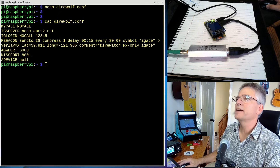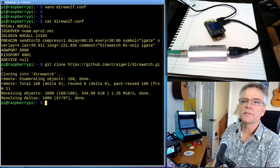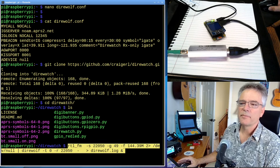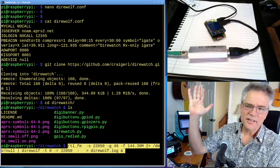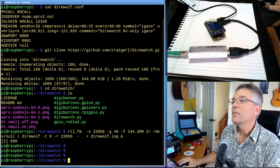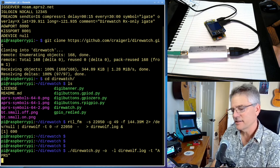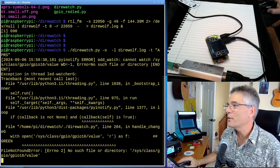The next thing to do is git clone direwatch — this is the software that actually drives the little display. It says 'cloning to direwatch.' Now I'll do cd direwatch and run the big command — this is like the grand finale. This long command is going to start the software for the RTL-SDR dongle, fire up the modem inside the Pi, get all the frequencies and bit rates right, and output to a log file. We put an ampersand on the back so it runs in the background. Then I'm going to run the direwatch.py command pointing it to the log file, and we're going to see that little screen light up — there it says APRS — and now we are in. We have an APRS iGate. It's going. Now we're waiting for a packet to come in.